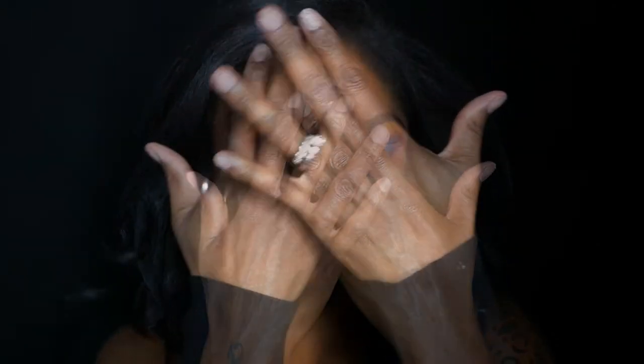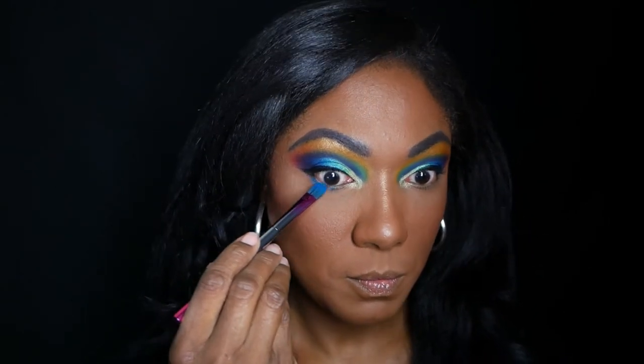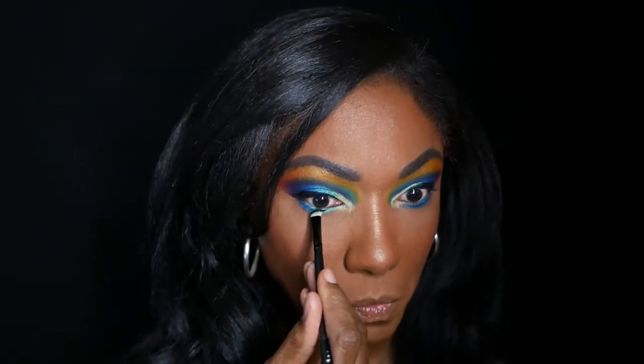This is the look so far — I think it's turning out nicely. Now I'm going to finish my complexion and come back to do the rest of the eyes and the lower lash line. I'm going back into that gorgeous blue since I loved it so much and using that all across my lower lash line. Then I'm going back into Greens and placing that on the inner portion of my lower lash line just to make it match my cut crease a little bit.